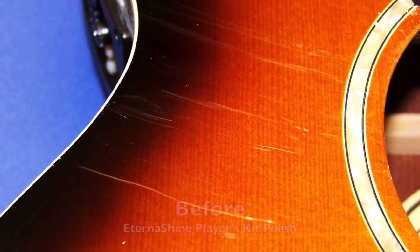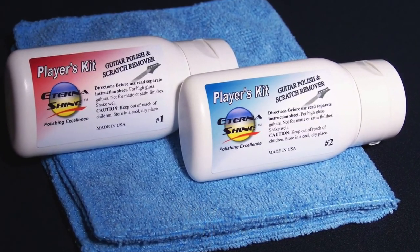Hi, it's Kat with Eterna Shine. Today we're going to check out some great products for keeping your guitars looking their best. Whether it's a routine polishing or a complete finish restore, Eterna Shine products are the only polish you need. Visit our website, guitarscratchremover.com, and get yours today.